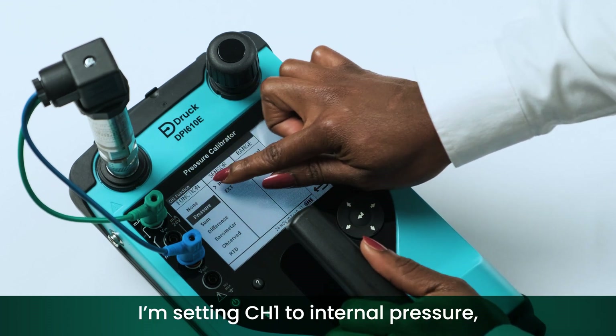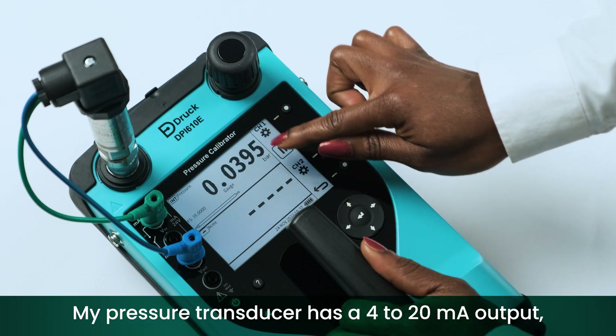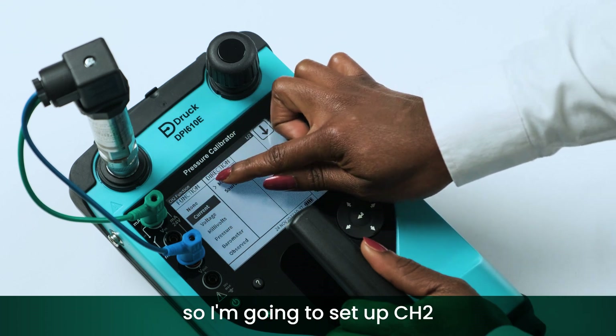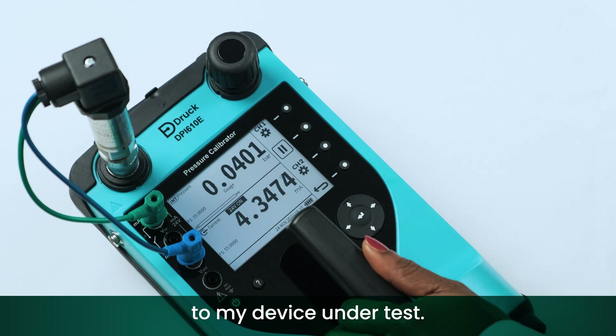I'm setting channel 1 to internal pressure, which is the measured pressure I'm generating to the device under test. My pressure transducer has a 4 to 20 milliamp output, so I'm setting up channel 2 as current measure with 24 volts to be supplied by the calibrator to my device under test.